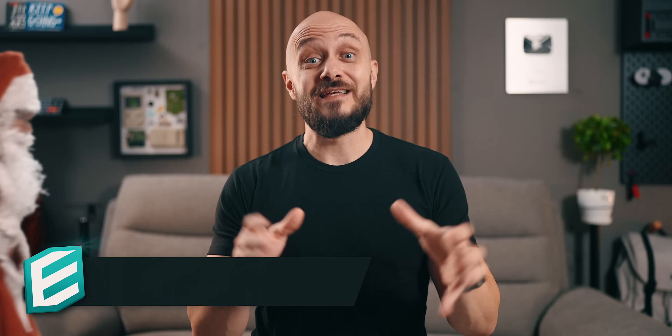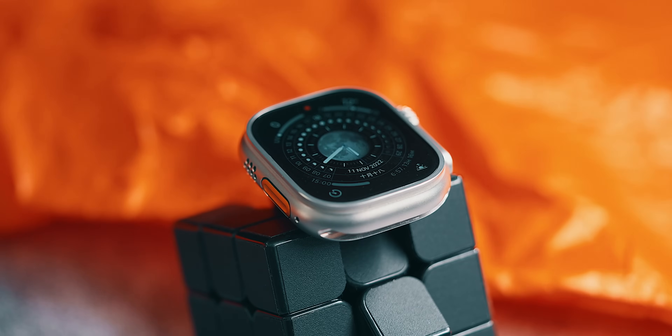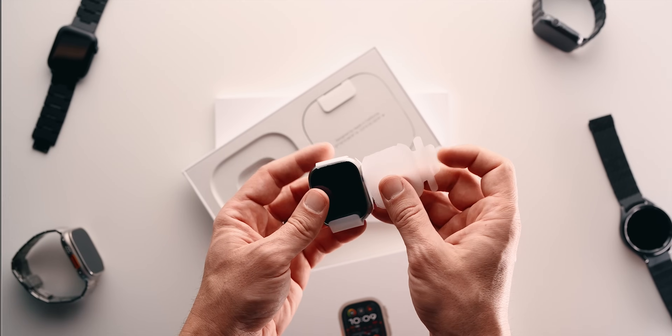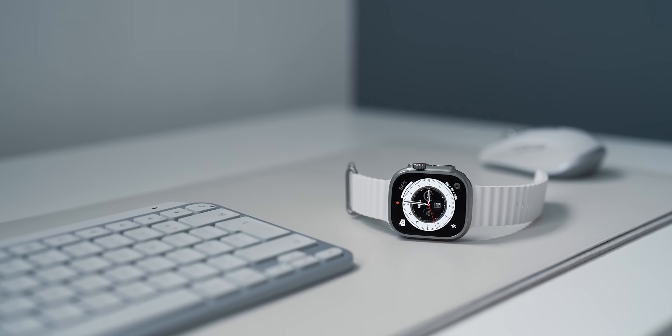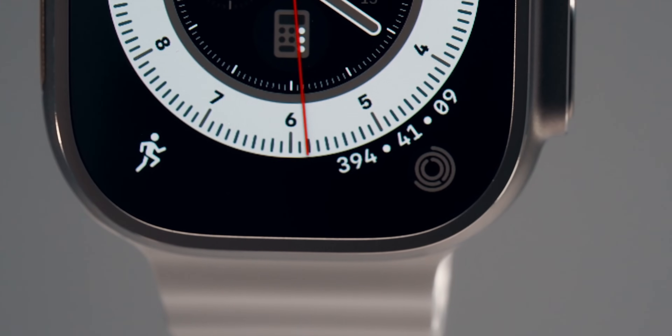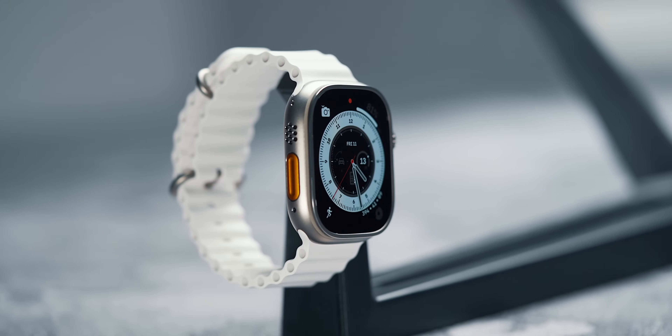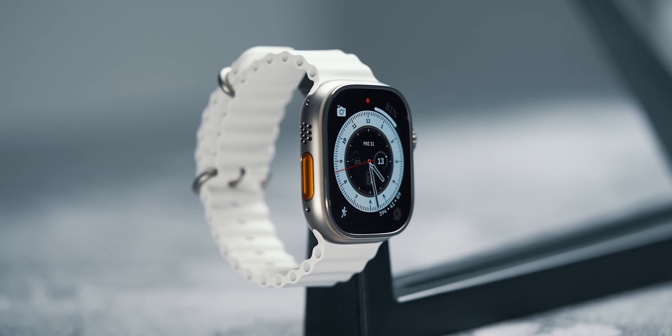Given the upcoming holidays and inevitable discounts, I get a lot of questions from people asking me which Apple Watch they should buy — the Apple Watch Ultra 1, the Ultra 2, or the Apple Watch Series 9? To clear the air, let me quickly clarify what the differences are between the 1st and 2nd generation Ultra. As the most expensive Apple Watch out there, the Ultra is of utmost interest to people knowing they can grab the 1st generation with a pretty decent discount.